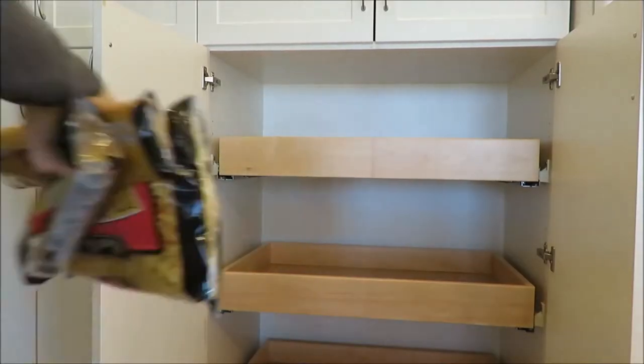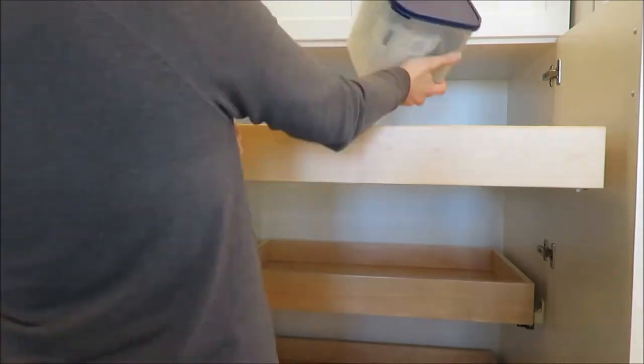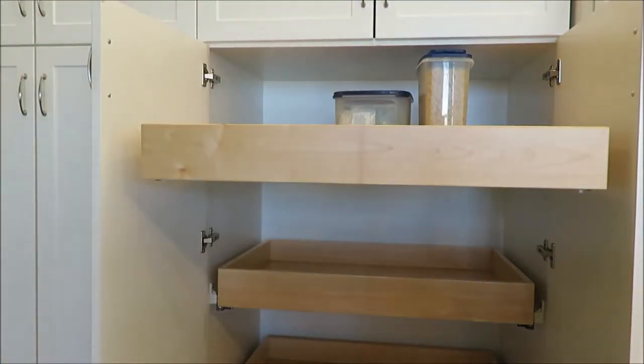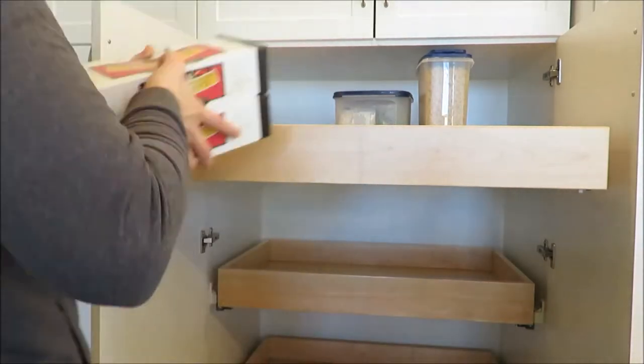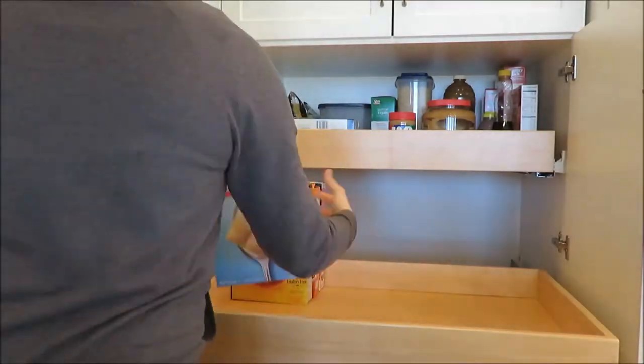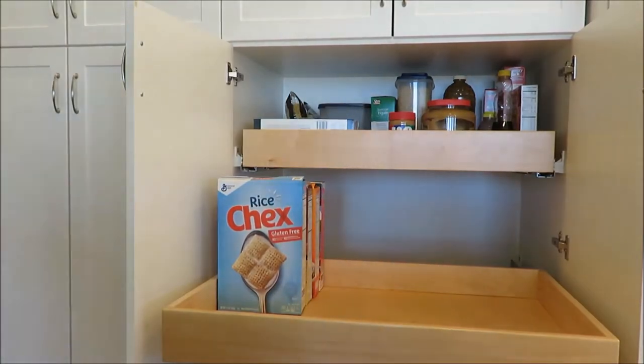Now I'm putting everything back in the same drawers. I did toss quite a few expired items and things that she actually gave me. I like how it looks with the open organization for her and what she likes, so it is all going to come back in the same pull-out drawer.